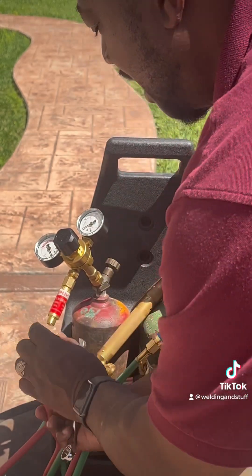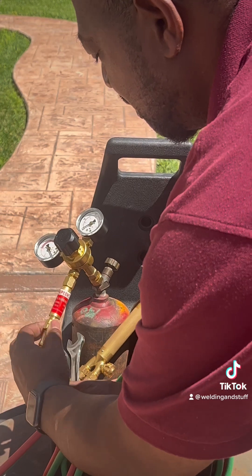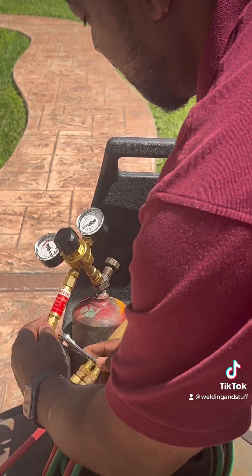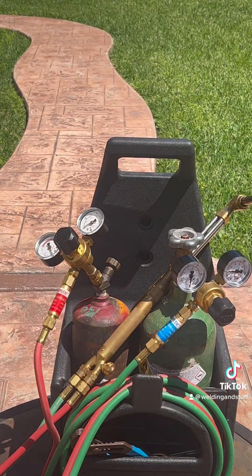See right here it has these notches — we're going to go left to tighten it up. And that's it. So remember: righty tighty, lefty loosey. And on the acetylene, lefty tighty, righty loosey. Thanks for watching.